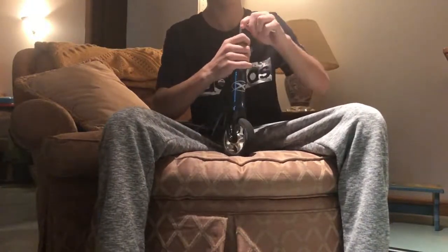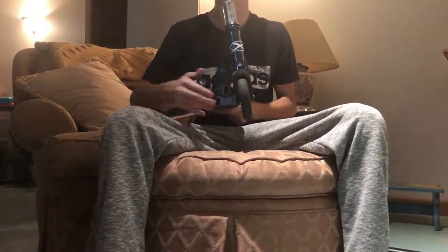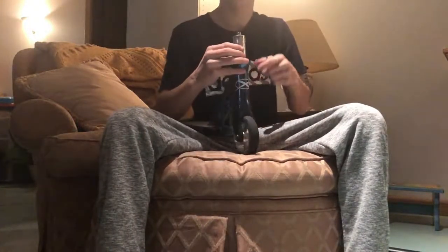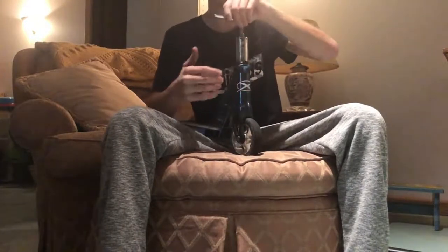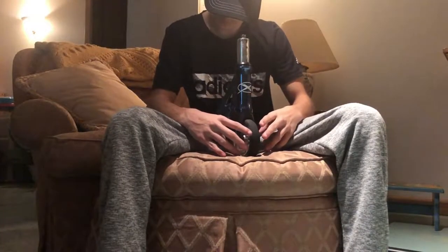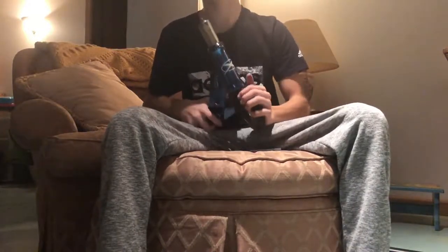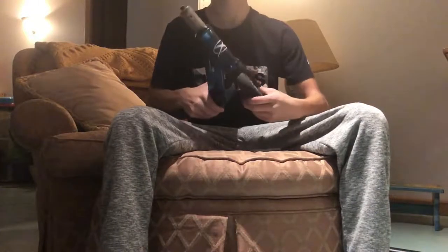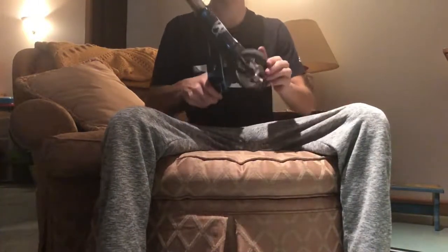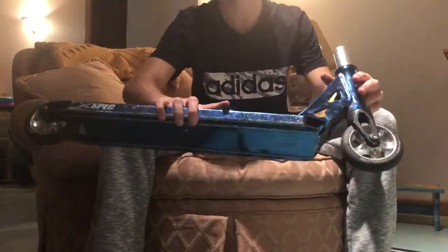I need to tighten my compression. I have HIC. Some people like to run this really loose so it spins better, but in my opinion when you do this, your scooter tire whenever you spin it should only spin about halfway. I'm also a neat freak with my scooter — I have to have everything lined up. I went and tightened my headset, and let's see how much it spins — it's pretty close to halfway.